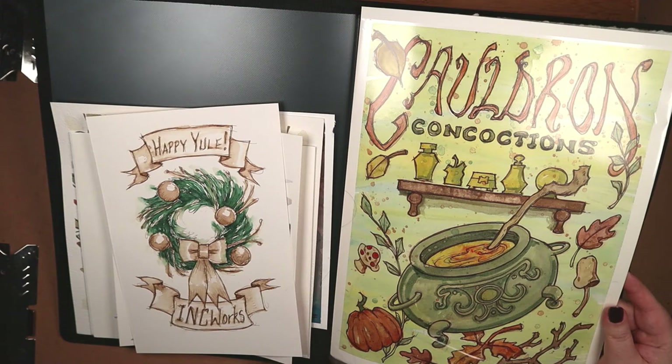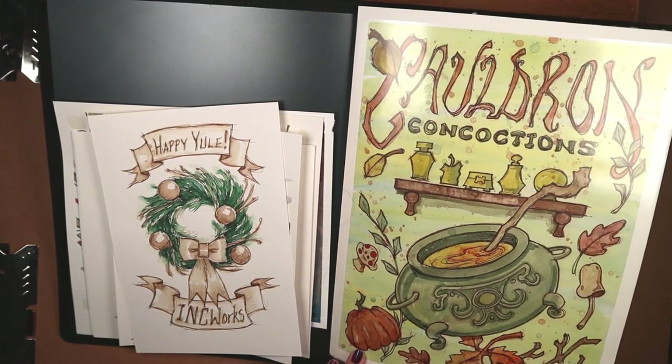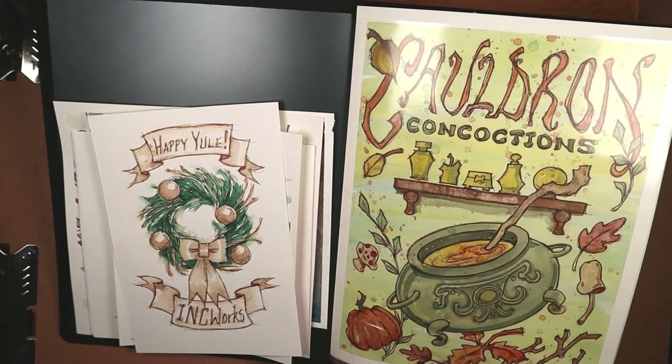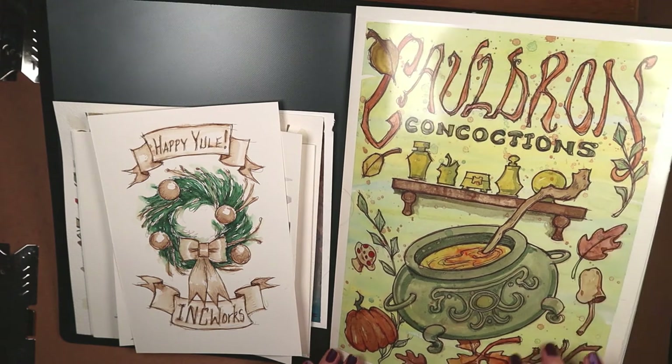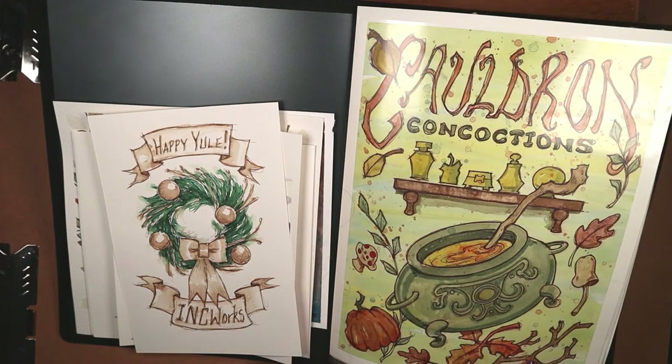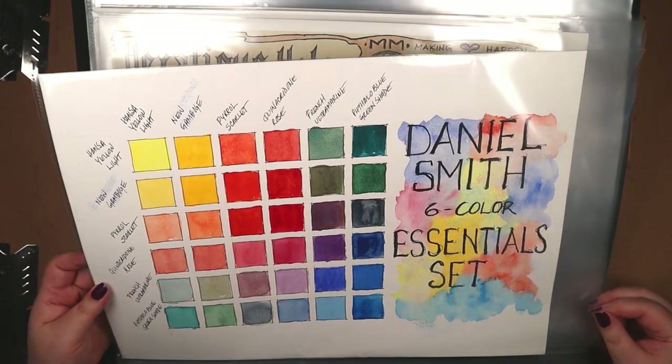One of the nice things about sketchbooks and journals is that they are self-contained. Just place them on a shelf and they're good. Plus, it's cool to see them all lined up — it's a visual that gives one a sense of accomplishment. And who doesn't need a little taste of that now and then?